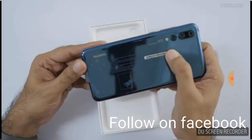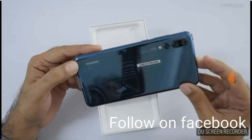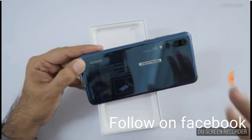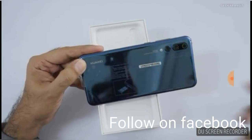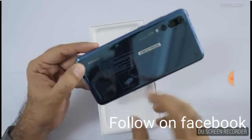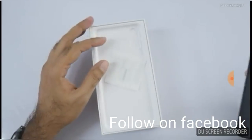If you're looking at the back, you are getting two cameras in a glass setup. At the downside there is the flashlight. It is a very premium smartphone for Android, from Huawei. Let's check out more details about this device.